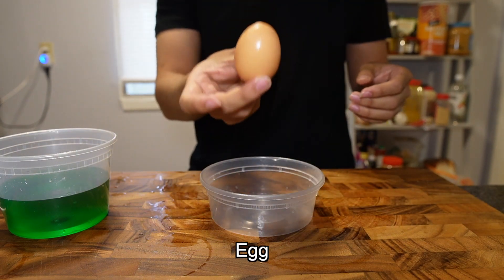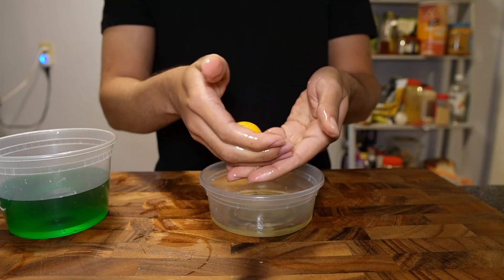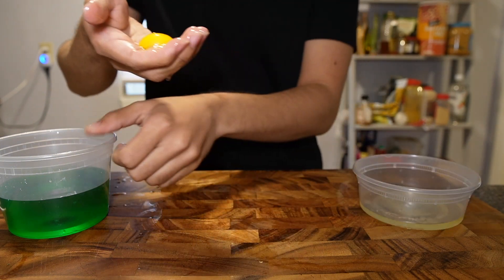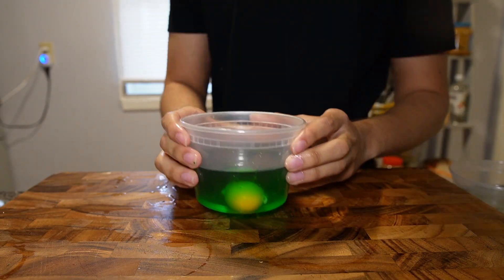And one not-so-green egg. After struggling a little bit with the egg, I managed to get the shell out, and then I separated the egg whites and the egg yolk. Even though it feels really weird in my hand, I think this is the easiest method. And then I dropped it in the water and food dye mixture.